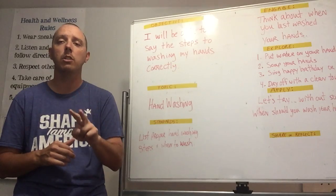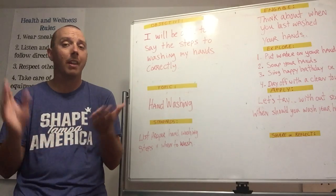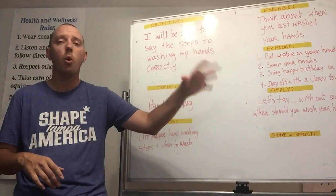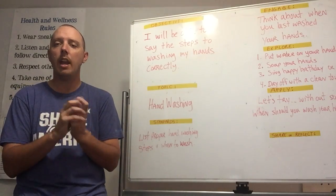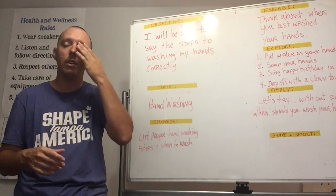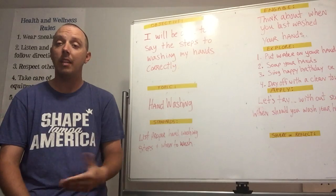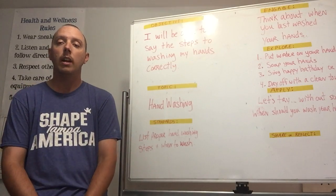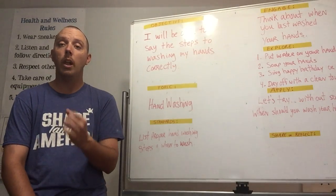Two important times to wash your hands: when preparing or eating food, and after you go to the bathroom. And honestly, right now, any time you touch something like doorknobs or other people's things, it's a good habit to go to the sink, do your ABCs or sing Happy Birthday, and get them washed. That way, if you accidentally rub your eye or touch your nose, you have less chance of getting sick from bacteria and viruses.